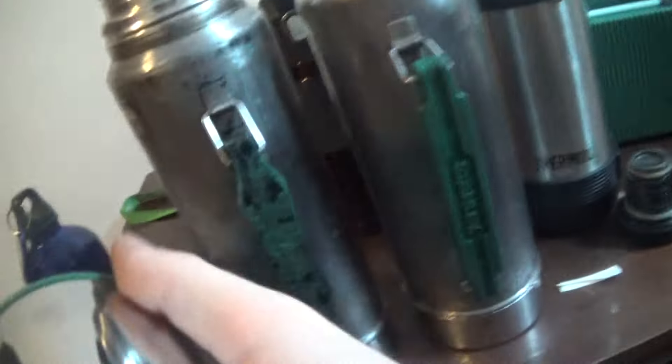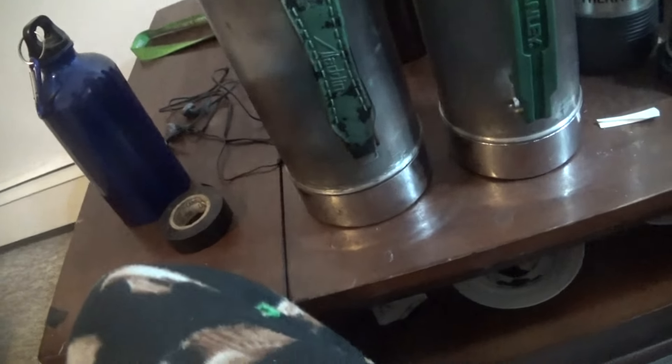This has a plastic mug too. They're really good thermoses. I recommend these thermoses. They even got the handles on the side.